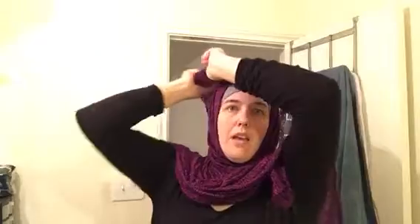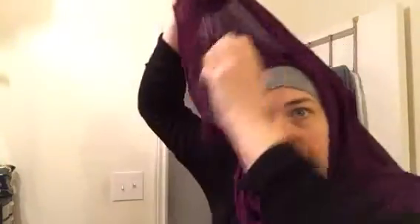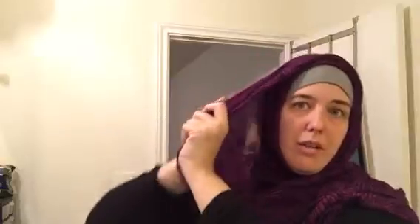Just take it and flip it over. Get your safety pin, and make sure to get through all the layers of the fabric without...